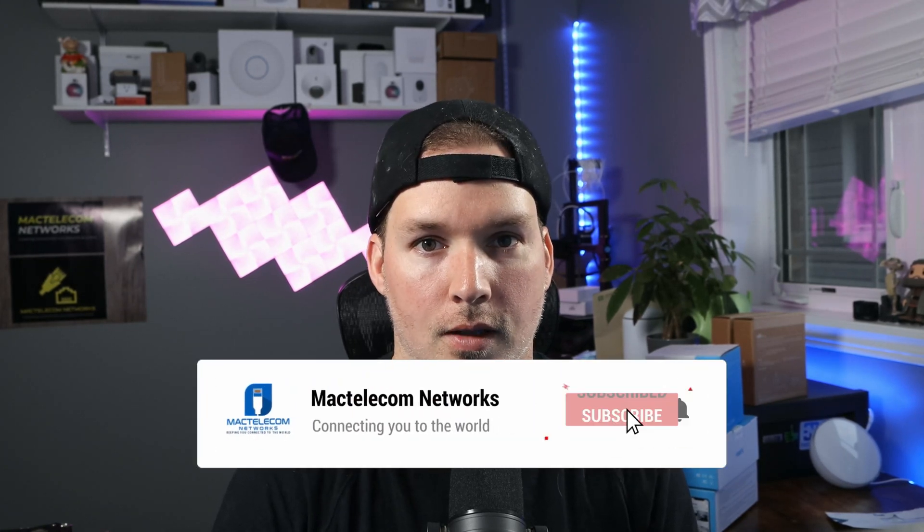If you like this video, please hit the thumbs up button. If you're new here, please subscribe and hit the bell icon. All right, thanks.